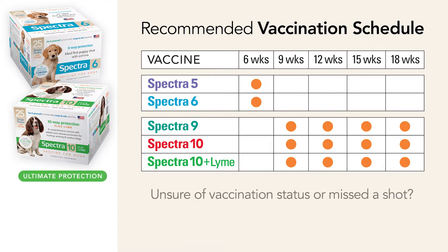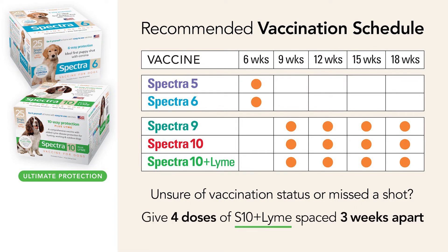If you're unsure of your puppy's vaccination status or your puppy has missed a shot, begin with Canine Spectra 10 Plus Lyme and give three additional booster shots spaced three weeks apart.